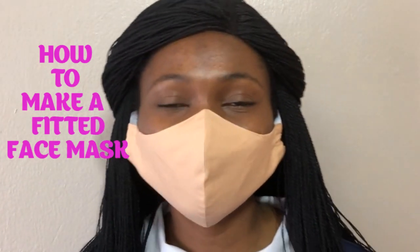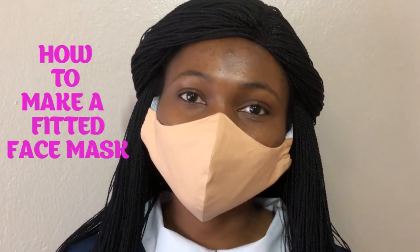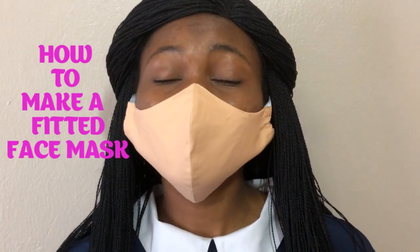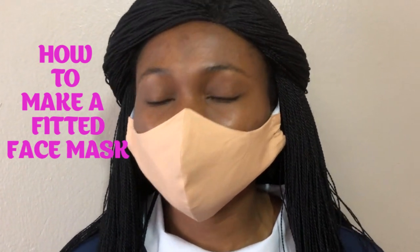Hello guys, how are you? Hope you're enjoying the lockdown. Today I'll be showing you how to do a face mask. I've actually tried several patterns and this is the best so far.